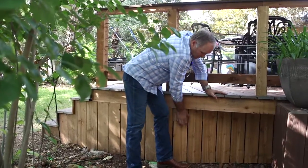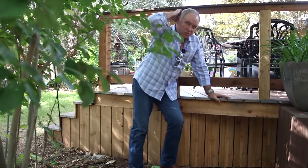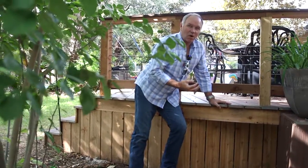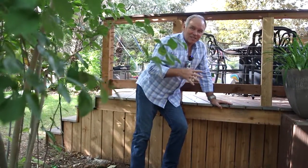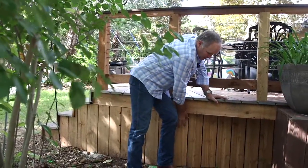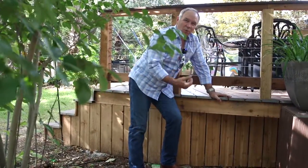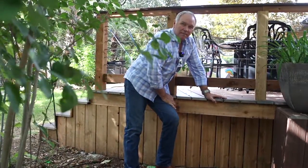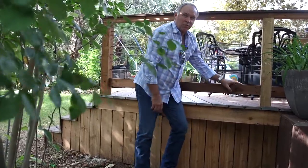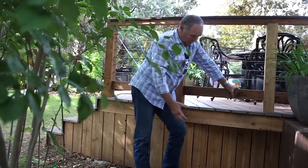You never want to paint cedar — you can stain it, but use a stain with an oil-based product because it will allow it to keep breathing and not seal moisture in. Stains that are essentially paints actually seal the moisture in and accelerate rot. So use cedar wherever you can, or other decorative outdoor lumber, and you'll be a lot better off.